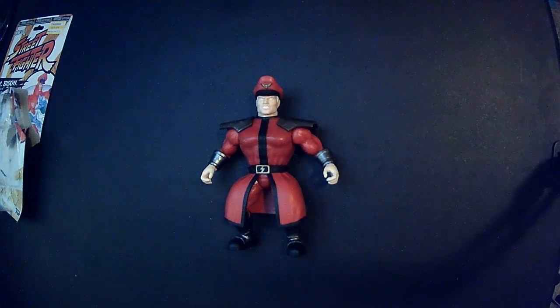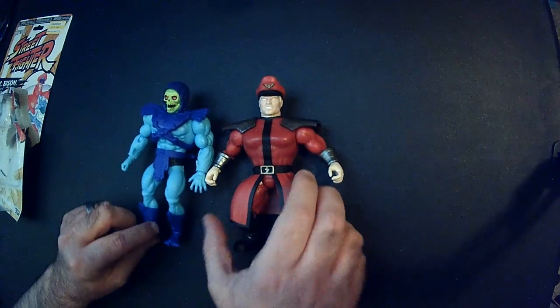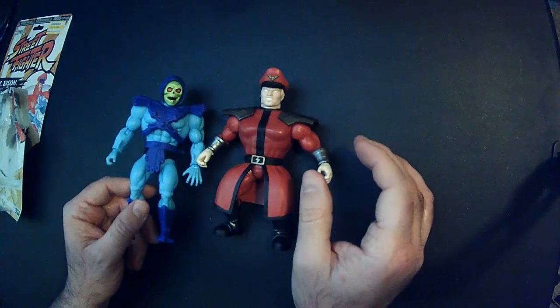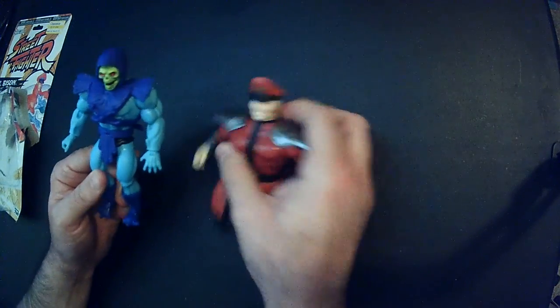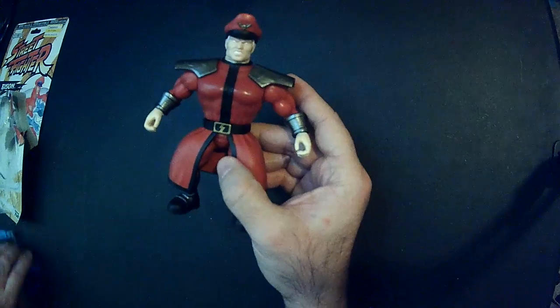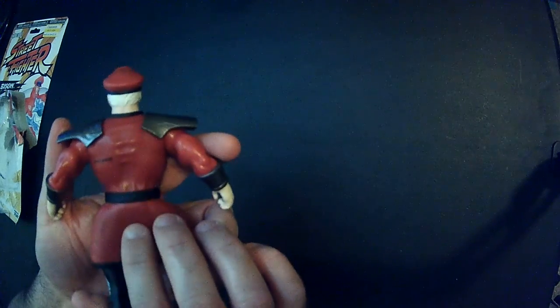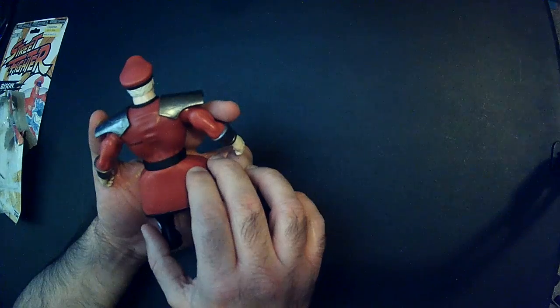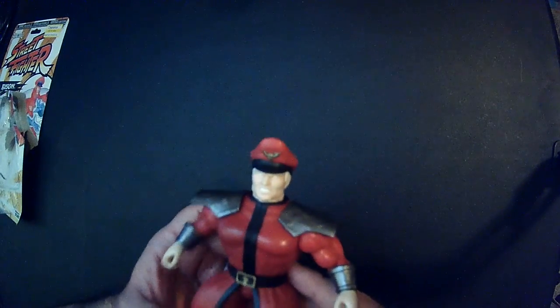Compared to the He-Man retro stuff that came out, like Skeletor, he's wider and more squatty. The He-Man figure looks a lot better proportion-wise and also has articulation in the elbow and knee joints. On the back of the Bison figure, there are some numbers printed there — that's kind of dumb. They probably could have put that on the inside of the cape. That's really stupid; not a fan of that. The hat looks okay.